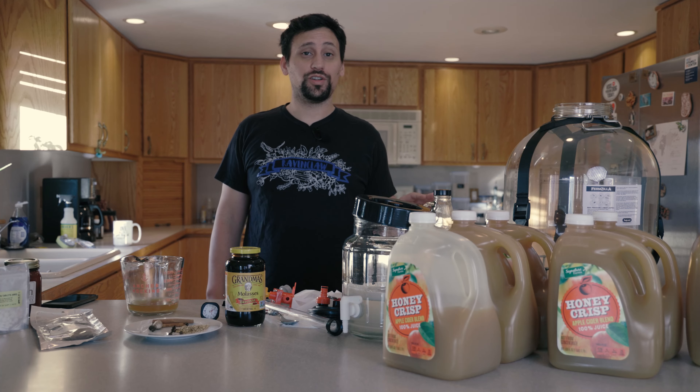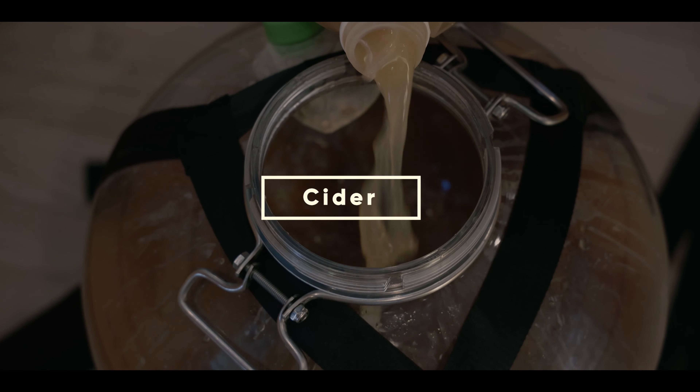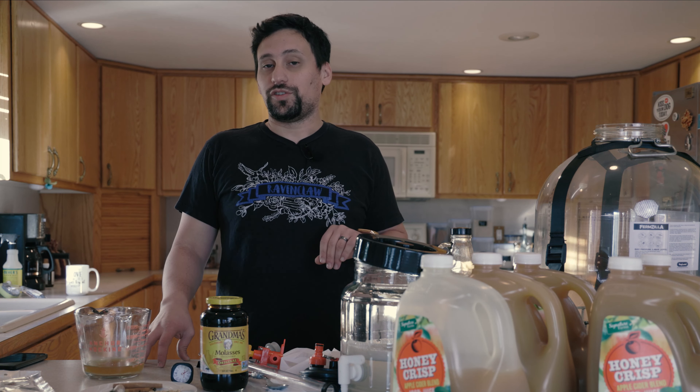All right, everybody. Today we're going to be making Holiday Joy Cider. This cider is going to be aged for about nine months after fermentation is completed.